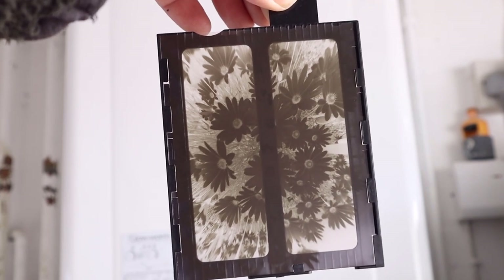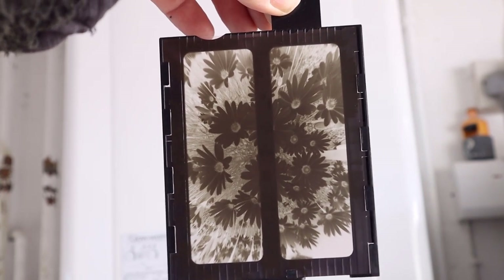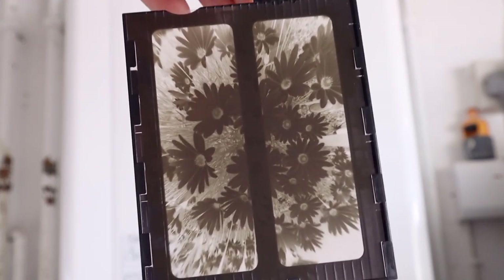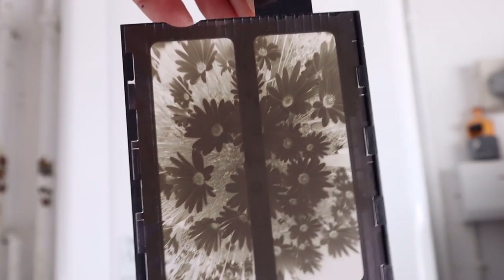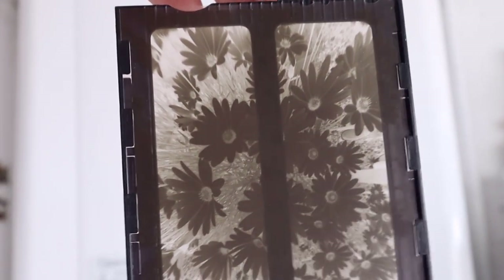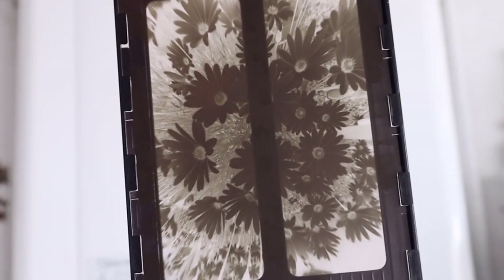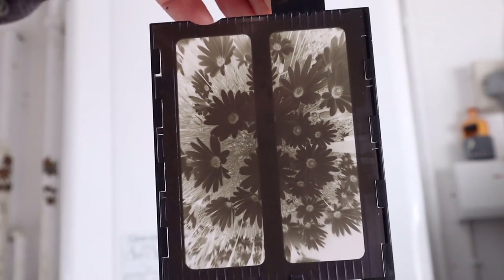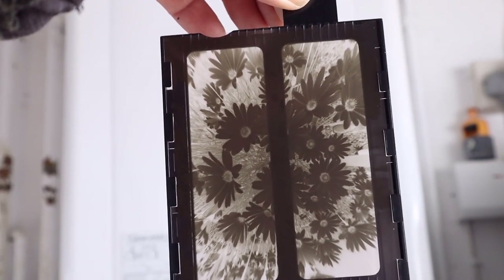Let's take a look at the developed negative — it's dry and ready to be scanned. Looking at it, it looks pretty good. I've got the density required, so the spot meter has worked. Those petals should come out quite white in the finished picture, and we can also see the edges have gone darker, caused by the pinhole vignetting. We'll scan the negative and see how it turns out.